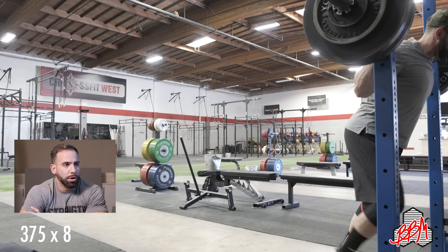Welcome back to the Barbell Medicine YouTube channel or Instagram TV, wherever you're catching this. This is another form review training vlog. There's other content to come — podcasts, Q&As, Two Minute Tuesdays, and other videos we're working on. Baraki's coming next week so we'll do a bunch of filming, but for now we're doing training vlogs. This is footage from Thursday with Baraki, myself, and Leah doing a bunch of different stuff.